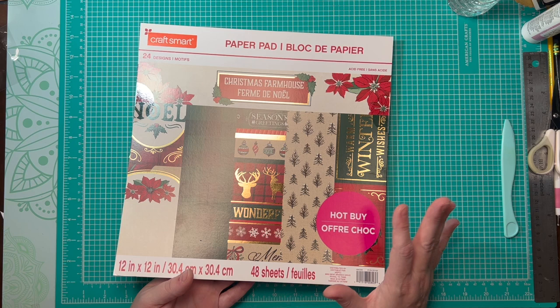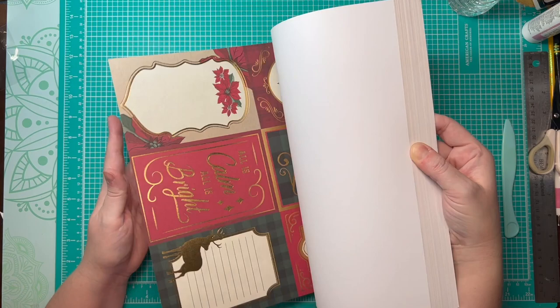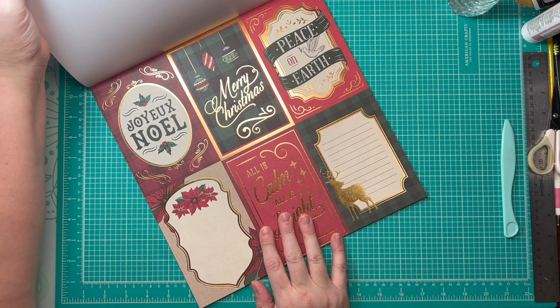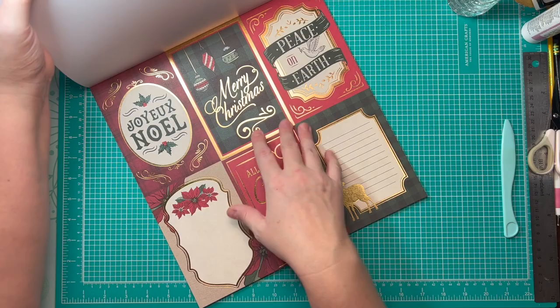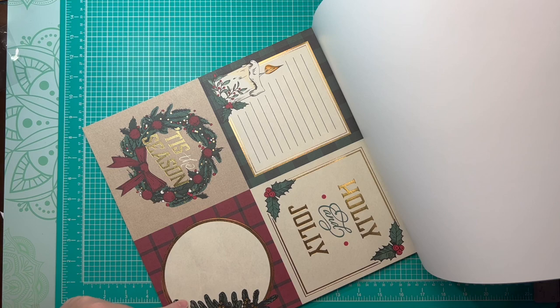So I started looking through this — it's 48 instead of 24, so conceivably I should be able to make twice as many. But when I was looking through them, this also has two sheets of these big 4x6 cut-aparts. I don't want to use these — they're more journaling sheets. I wouldn't use these for the covers, but I would use these four. So I've got four there that I could do.